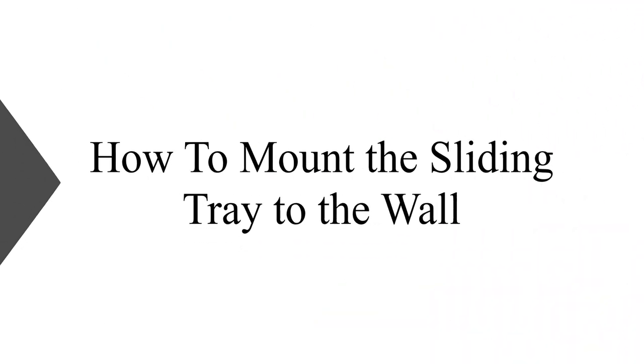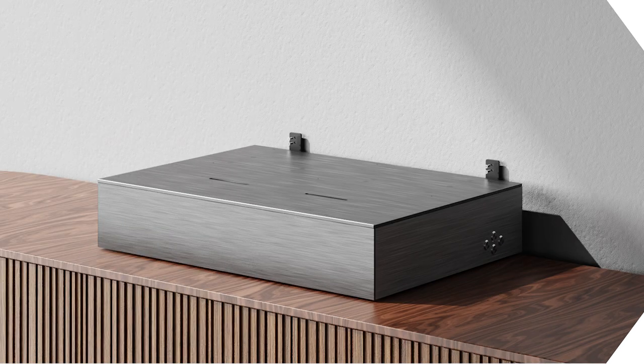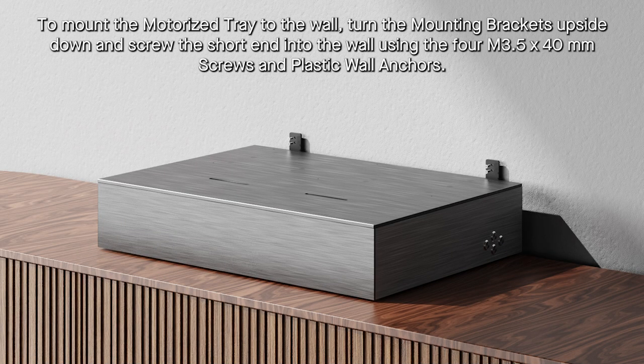How to Mount the Tray to the Wall. To mount the motorized tray to the wall, turn the mounting brackets upside down and screw the short end into the wall using the mounting screws and plastic wall anchors.